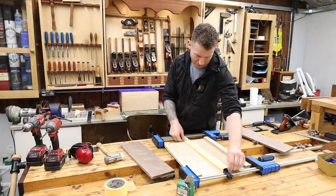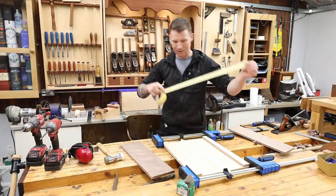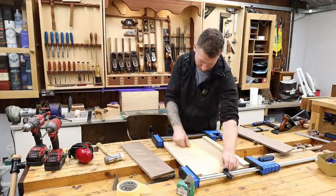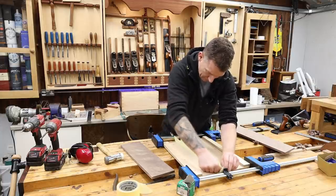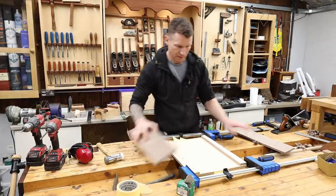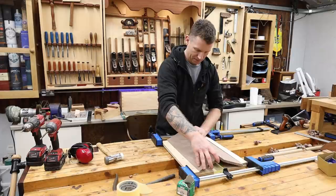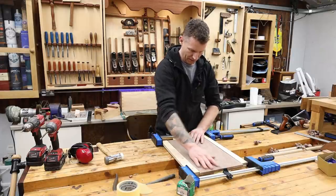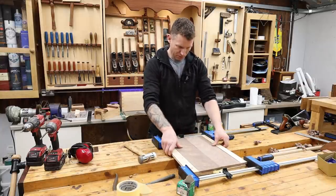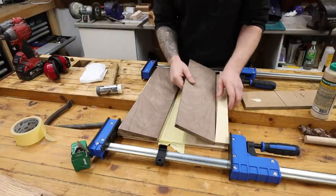I'm just going to put a couple of strips of masking tape down because I don't want to glue my boards to my jig. Two strips should do — make sure we keep it nice and flat so we're not adding any discrepancies. It'll sit under the joint of our board and help prevent gluing our pieces to the jig. A couple of trial runs just to make sure our boards go together and we can align everything up, and then we should be good to go.